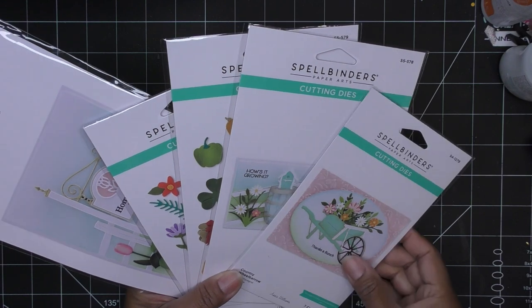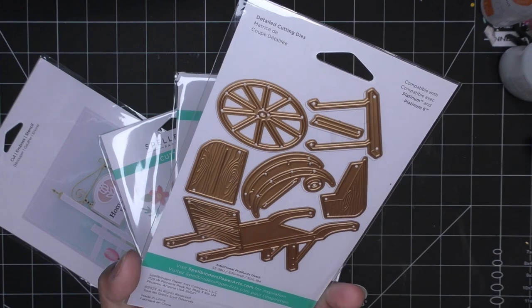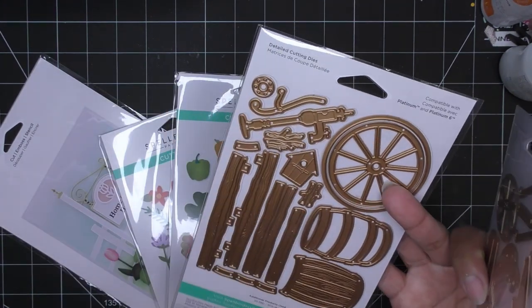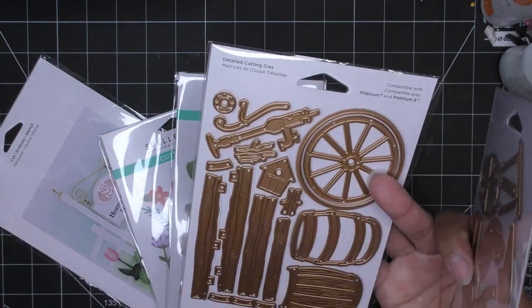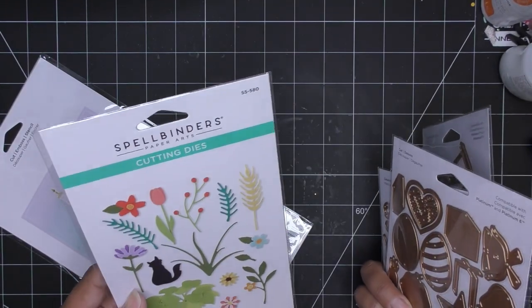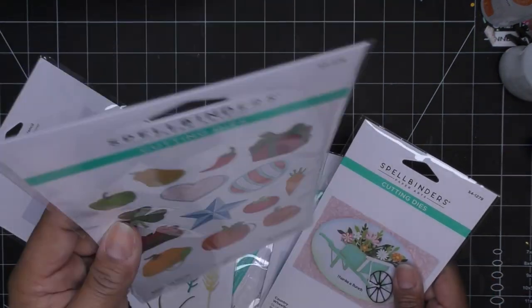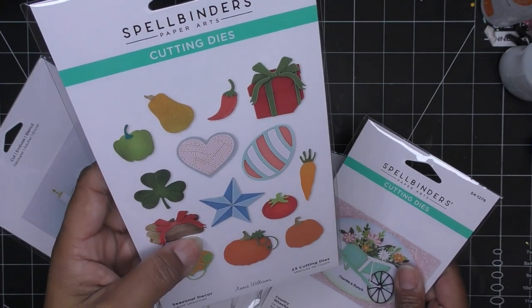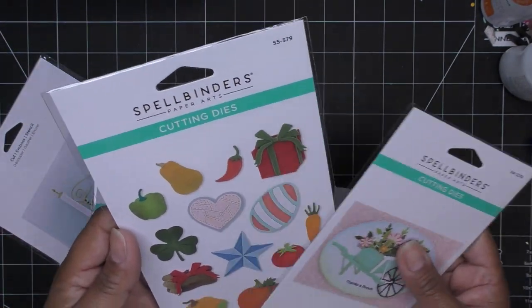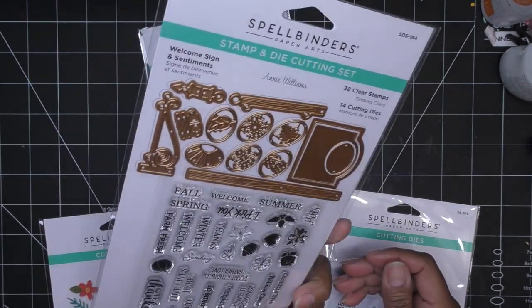Today we're going to get right to it. I'm definitely going to start off with the Country Wheelbarrow — as you can see it doesn't have too many pieces to make this really cute wheelbarrow. You can fill it with flowers, make a whole scene. You've got your little water pump, maybe an old wheel — all these different things in this set. I'm going to go with some of the little vegetables, things like fall and summer. The veggies are more summer-related, I think, so I'm going to use some of those.